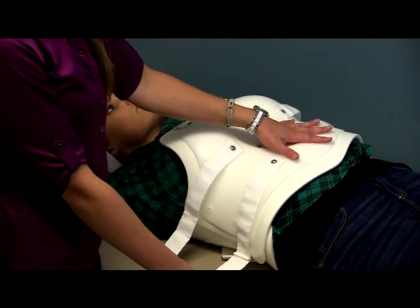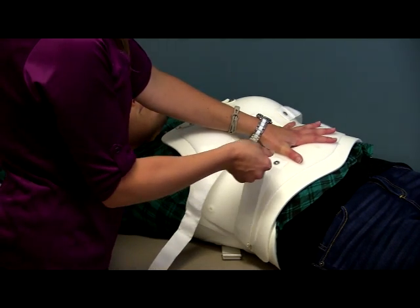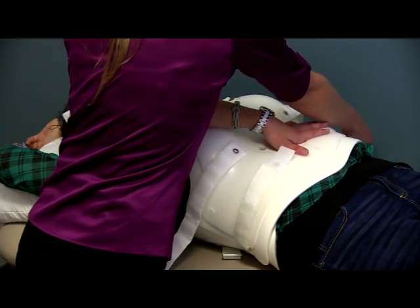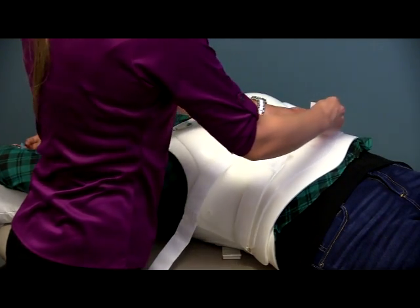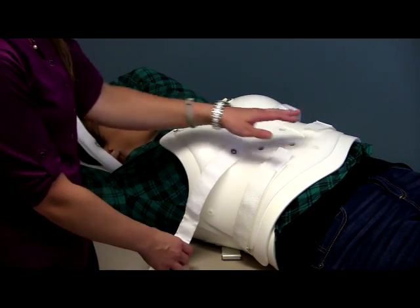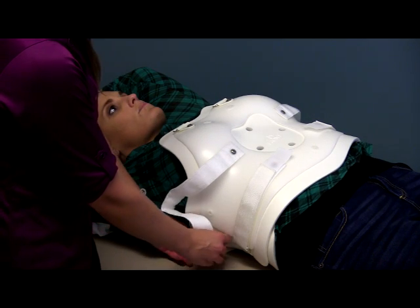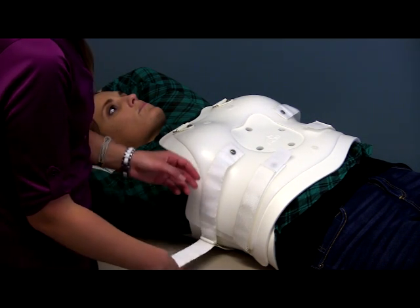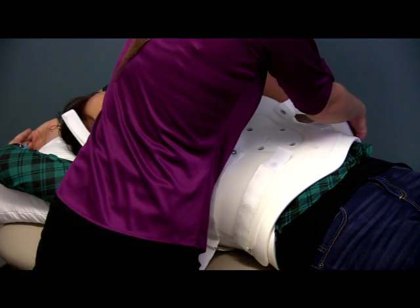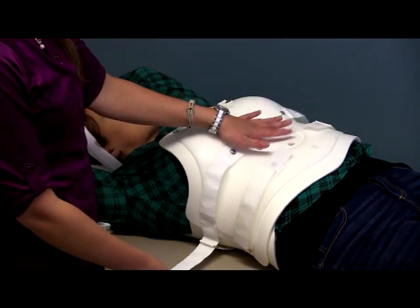I'm going to tighten the bottom straps first while holding the front portion of the brace in place, pulling nice and snug. You can have the patient take a deep breath while you do this to make sure they can still breathe comfortably, but you want the brace to be as snug as the patient can tolerate — the tighter it is, the more support it's going to give them. I'm doing the bottom straps first because you don't want to do the left and then the right, as that may get the brace off center.